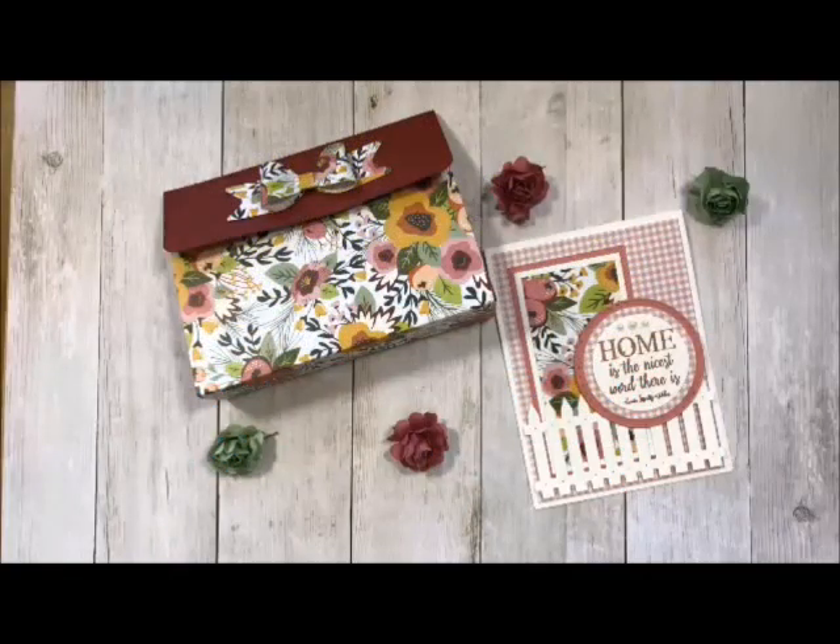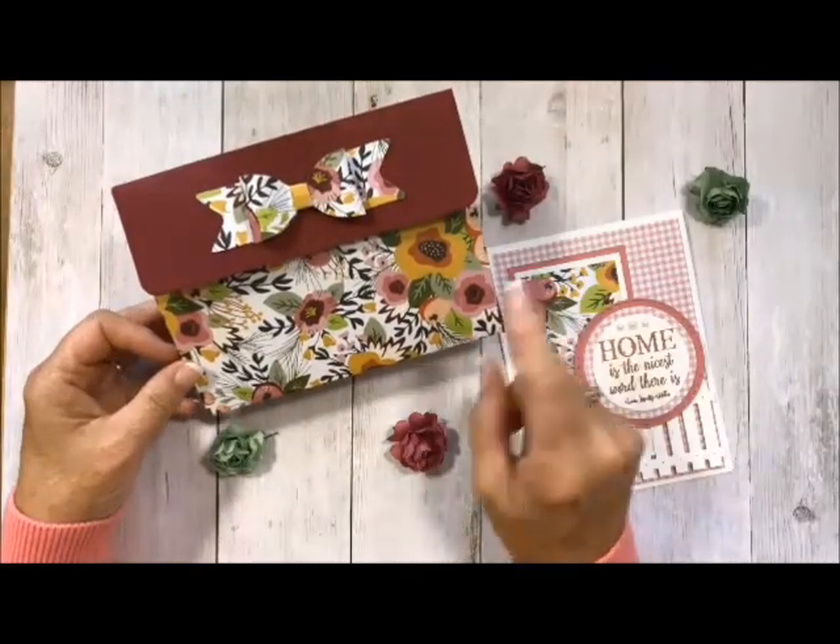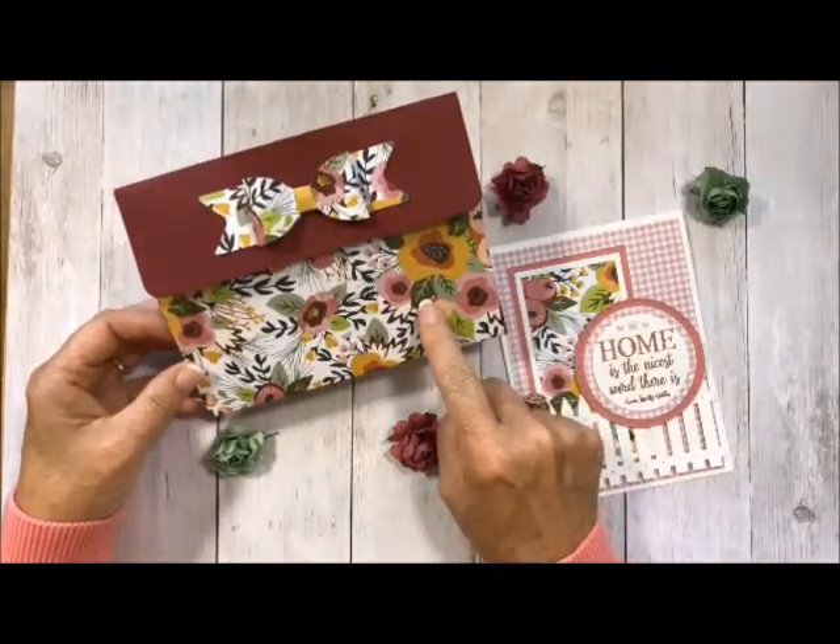Hi-ho, Stamper's Depp Velder here, your fun Stamper's Journey Coach, and today I am so excited to bring to you this little clutch. I'm going to show you how to transform a 12 by 12 sheet of paper into this cute little clutch right here.